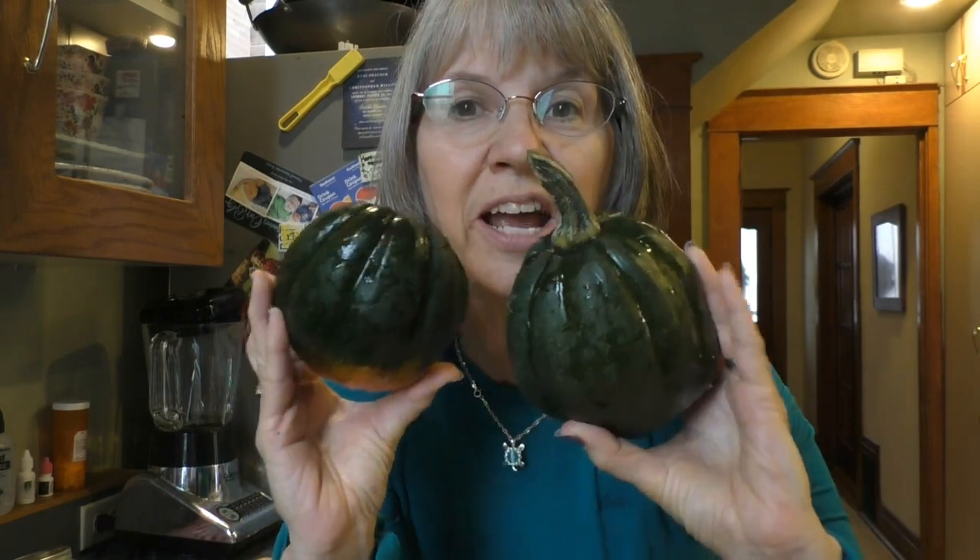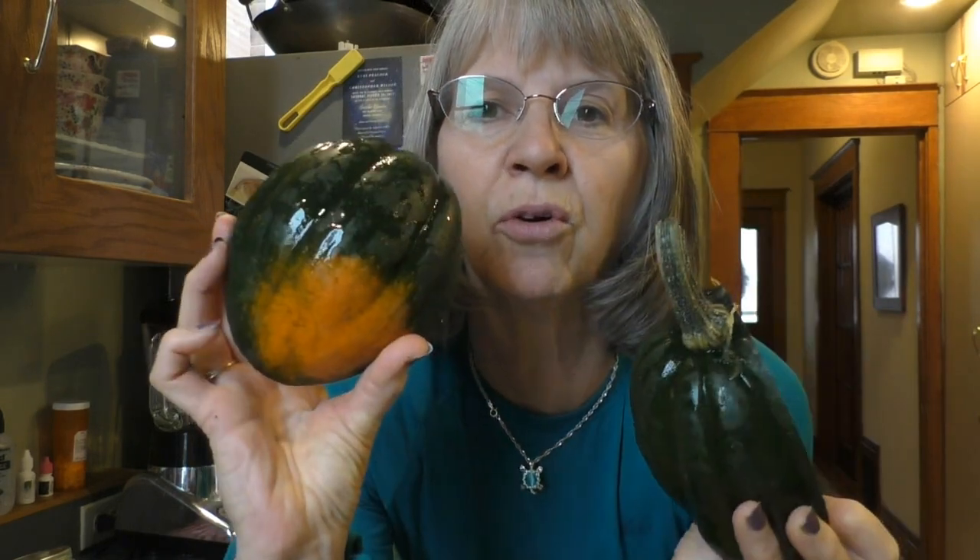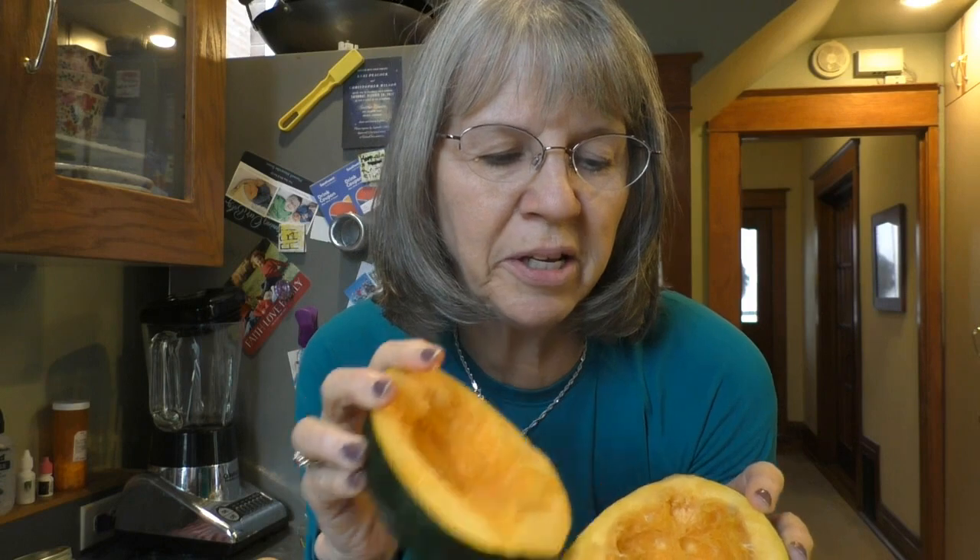we're going to be having our acorn squash — there's beautiful orange on it — that we brought with us from our garden. I've cut it in two and cleaned it up.